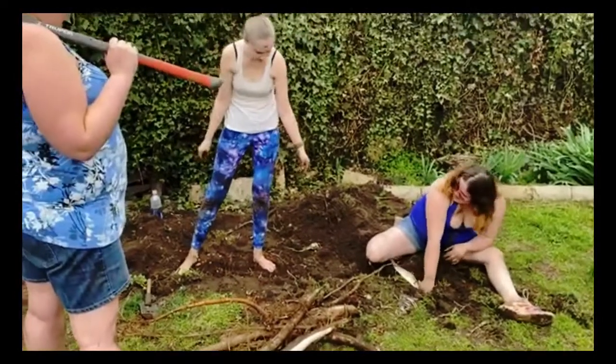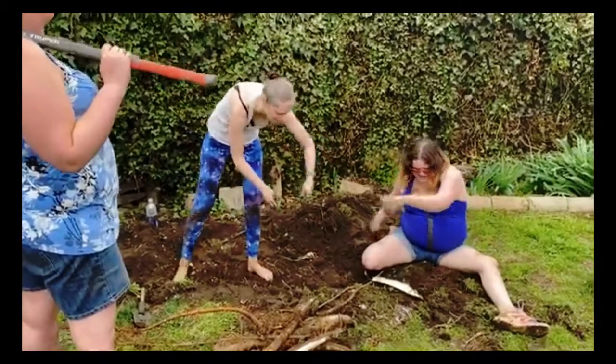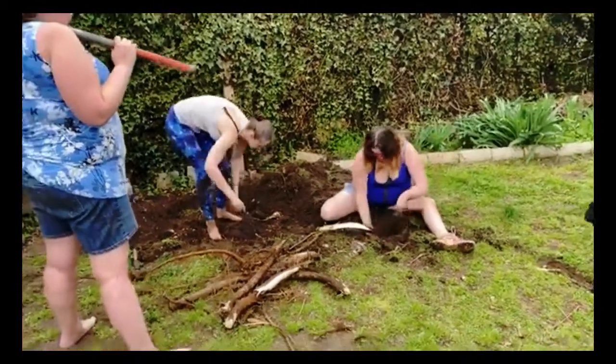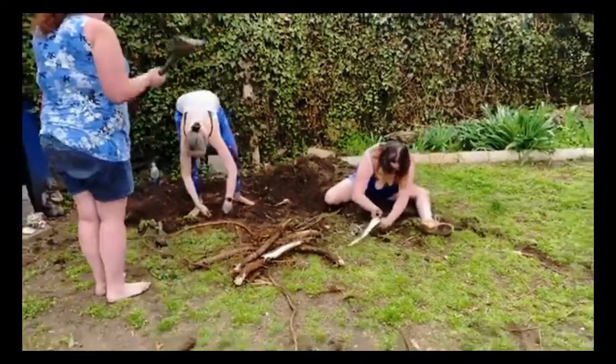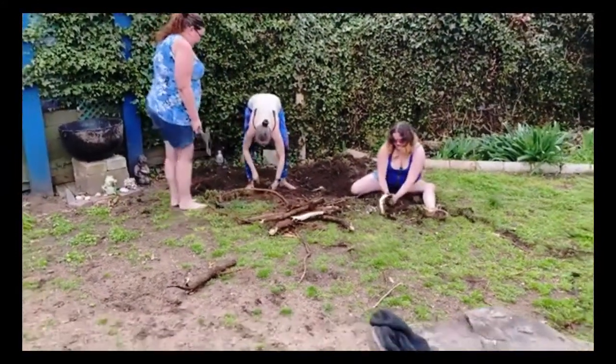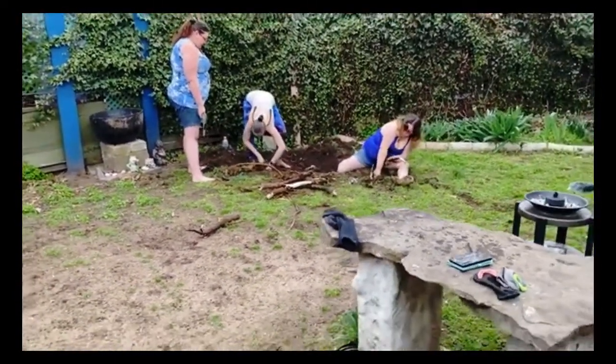Where are the shears? Did you bury the shears again? They're out in front of me. You're burying the damn shears, woman! We want to lay them down so we don't step on them.